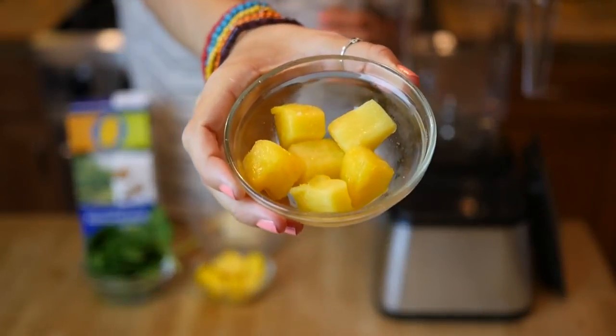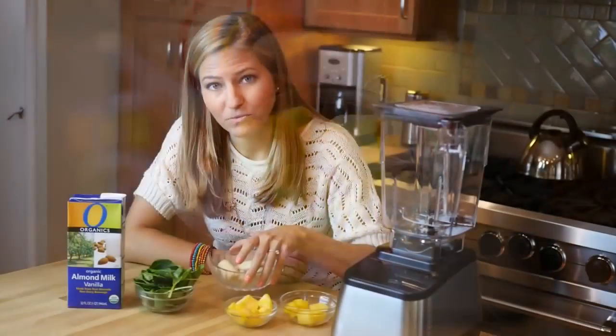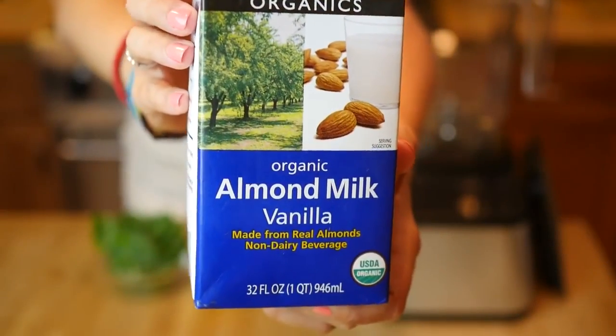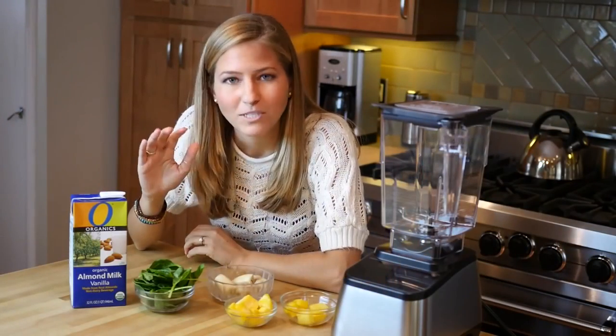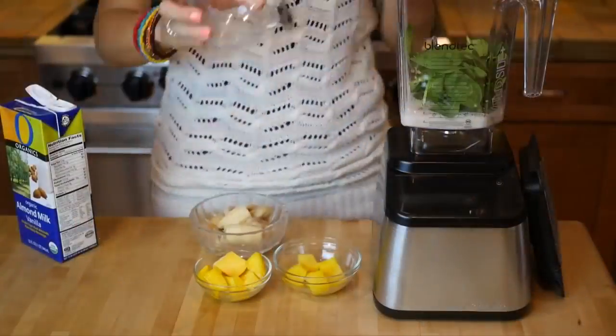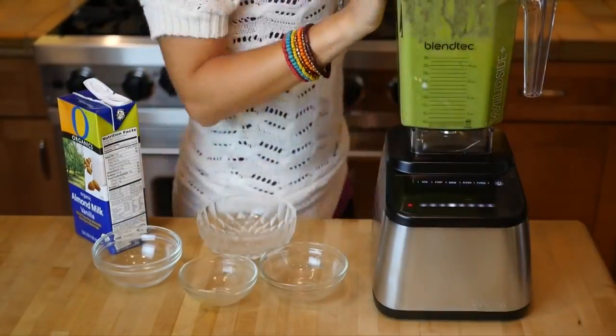So we're adding some frozen pineapple, frozen mango, and a bunch of frozen banana along with some vanilla almond milk, and that's going to make it really creamy, sweet, and flavorful. I promise you, you're not even going to taste the spinach. It's just going to make it a beautiful green smoothie and it's going to keep you energized and healthy throughout the day.